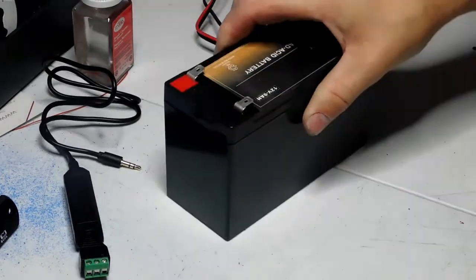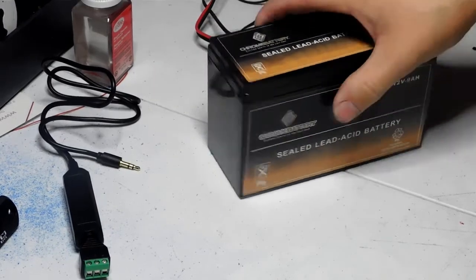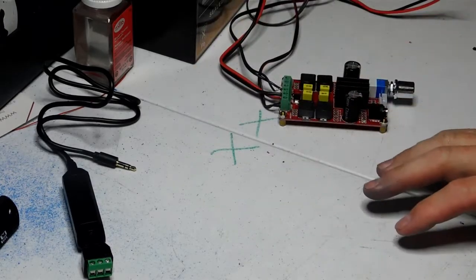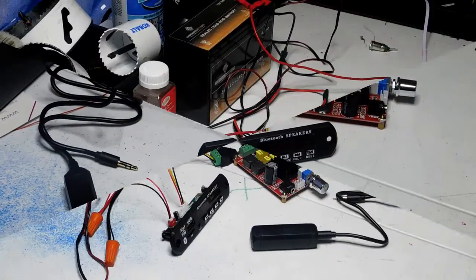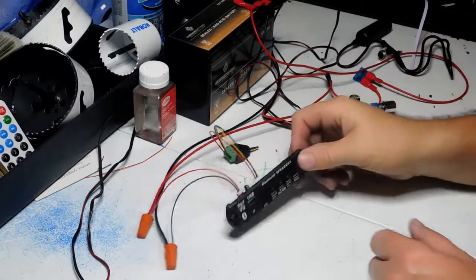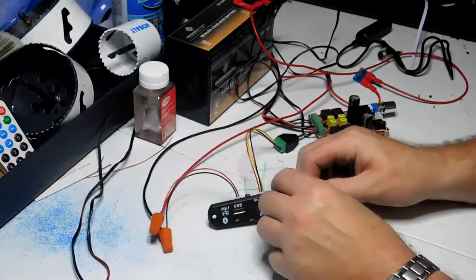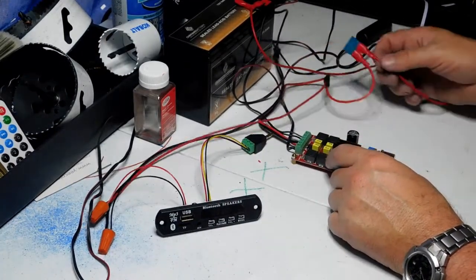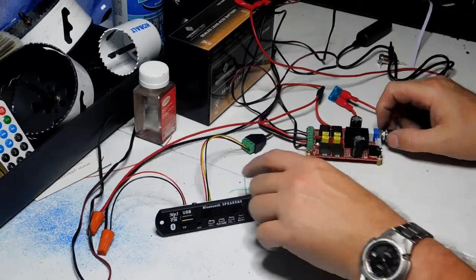I'm going to use a small amplifier I have on hand — probably 50 watts — with power and speaker wires already hooked up, along with a 12 volt 9 amp-hour battery. Let me go ahead and hook everything up with some speakers and show you what this looks like all wired up. Here we go — the radio decoder is wired up for power and connected to the amplifier, and everything is going through a fuse. Always make sure you have a fuse.